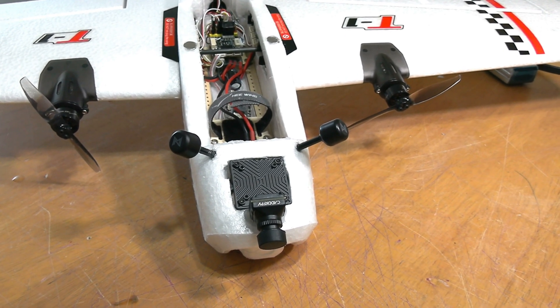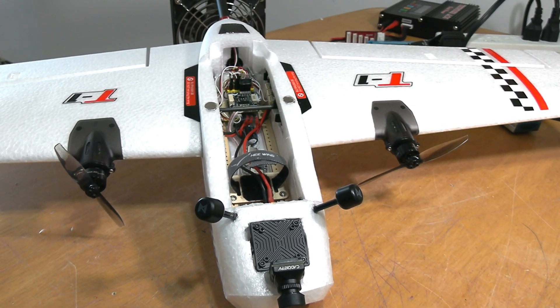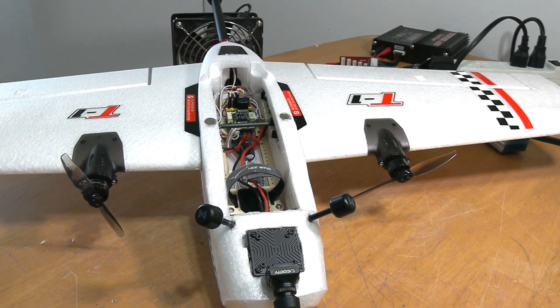I'll post some videos of this thing flying as soon as I get it done. It's all set up in INAV and ready to go. All I need to do is tune and trim everything out on it, and I'll do a test flight.